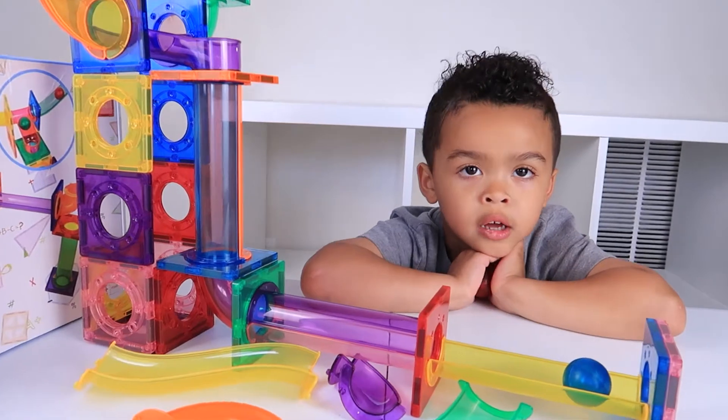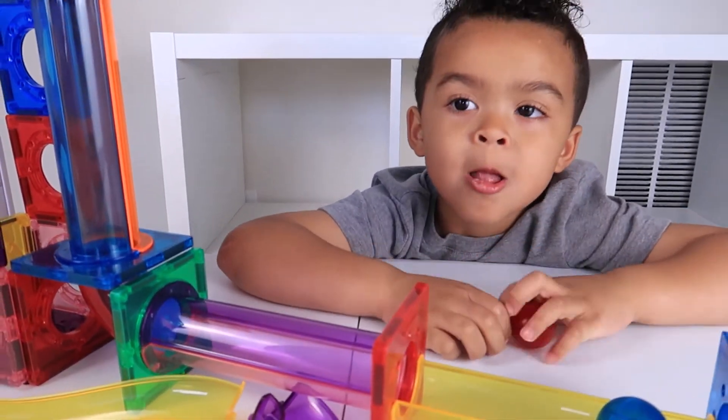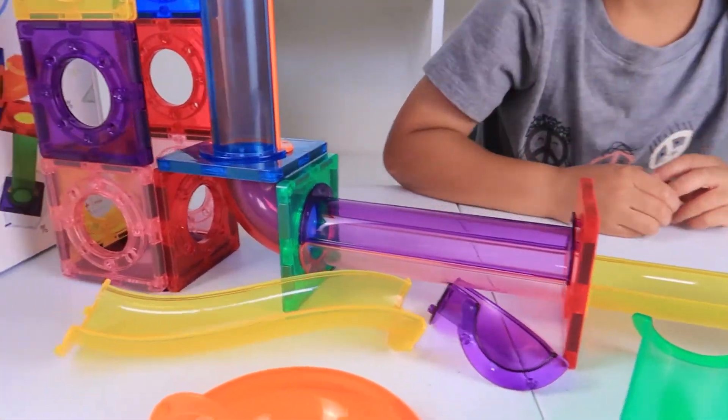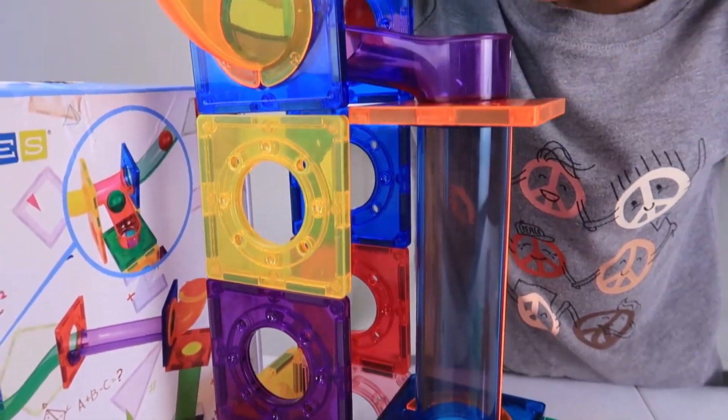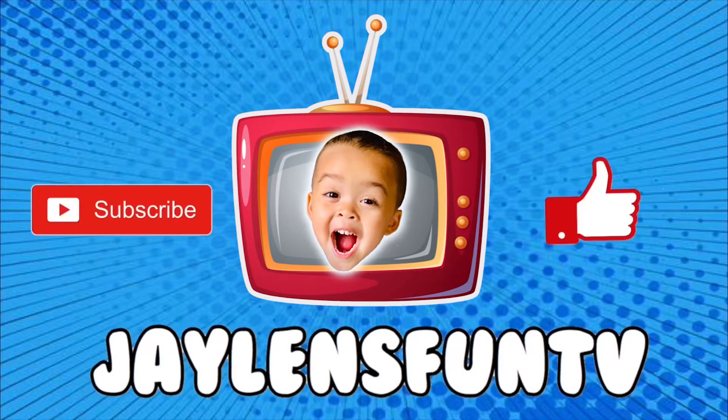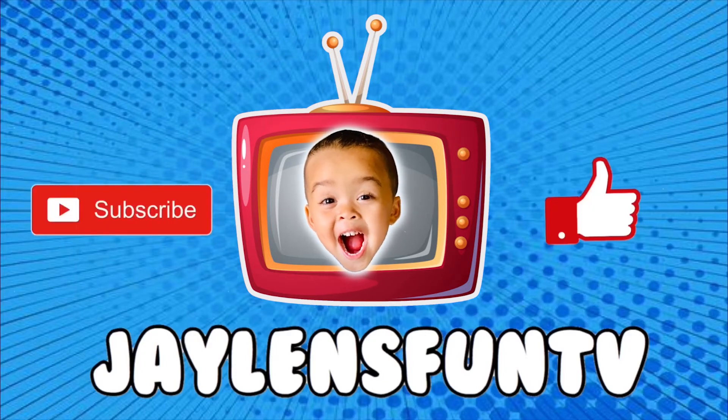Okay guys, thanks so much for watching. Make sure you like, subscribe and we'll see you guys in our next video. Bye! Hey guys, thanks for watching. For more videos, check out my channel. See you next time. Bye!